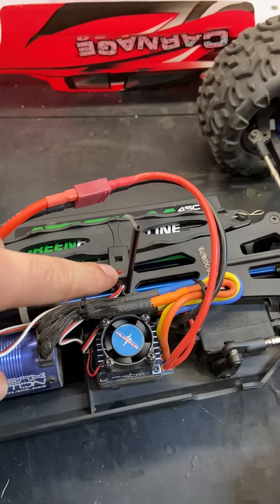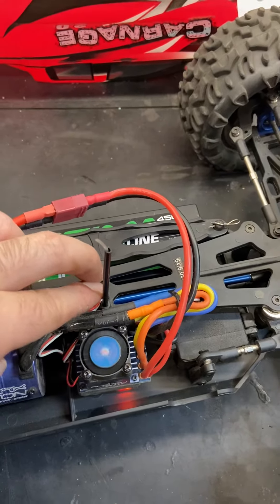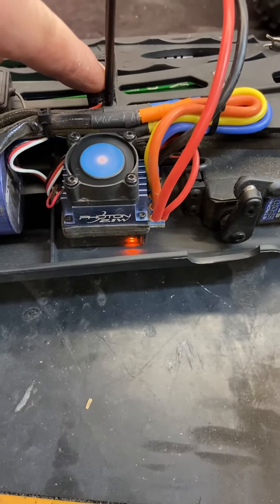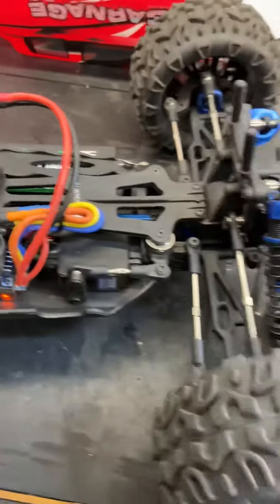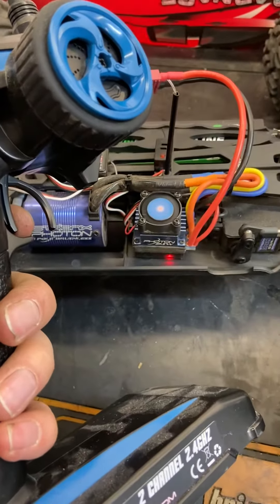On the on/off switch on the ESC, press and hold the SET button. While you're holding it, turn the power on. You'll see the light go to a single orange — let go and hold full throttle on the transmitter. It'll flash.